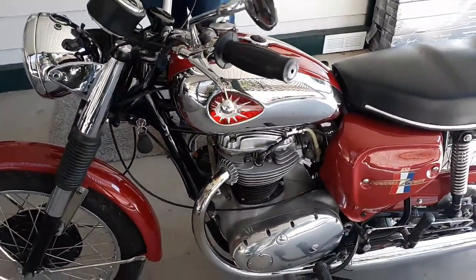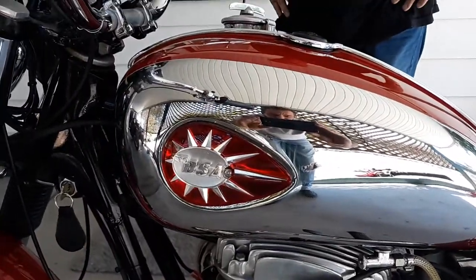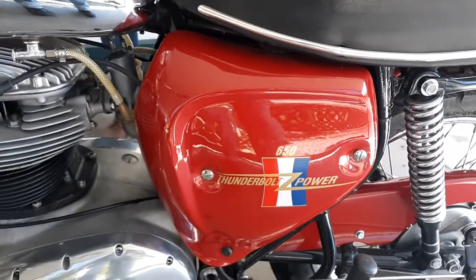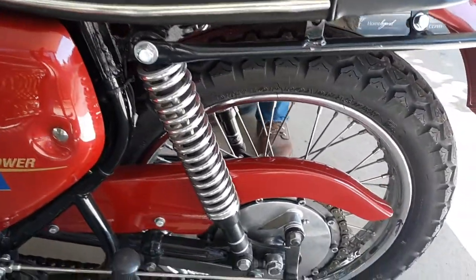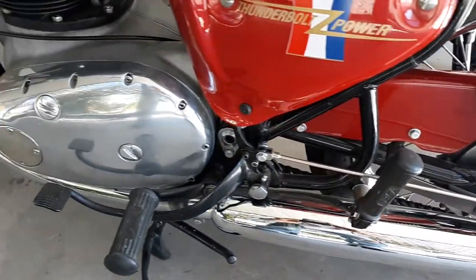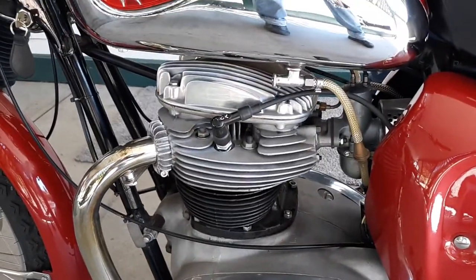It's been rebuilt by an ace mechanic named Frank Del Monte down in Phoenix. I got the bike from a guy who, when he got it, it was all original and it had a completely rebuilt motor. He put about 400 miles on the new rebuilt motor, and then he decided to do a frame-up restoration.